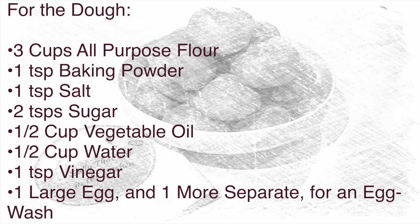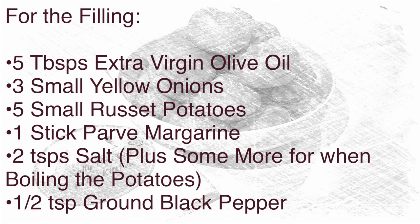For the dough, you will need three cups of all-purpose flour, one teaspoon of baking powder, one teaspoon of salt, two teaspoons of sugar, a half cup of vegetable oil, a half cup of water, one teaspoon of vinegar, one large egg, and one more separate egg for an egg wash. For the filling, you will need five tablespoons of extra virgin olive oil, three small yellow onions, five small russet potatoes, one stick of parv margarine or butter, two teaspoons of salt, and a half teaspoon of ground black pepper.